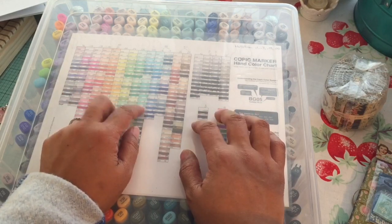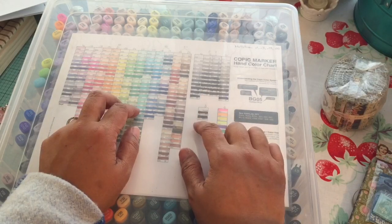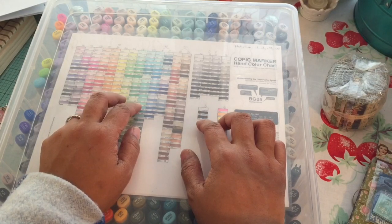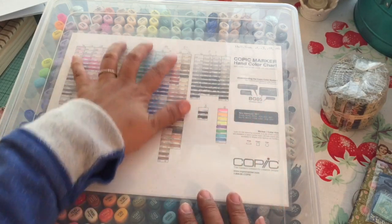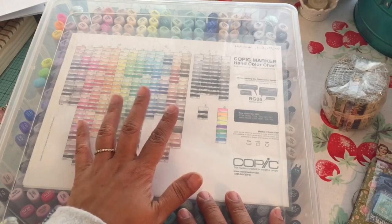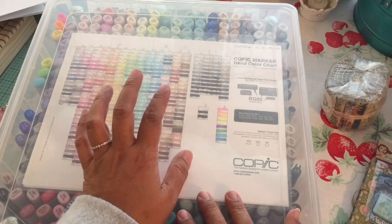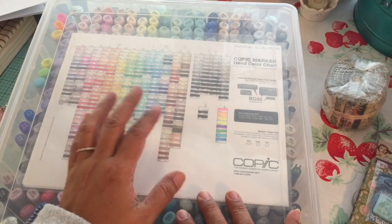I had heard about this a couple of years ago, actually. At one of my Copic classes, somebody in the class had this case and somebody said, "Where did you get it?" And apparently they were selling all the innards for it at the local scrapbooking store, which wasn't in my town — it was about an hour and a half away where I took class.